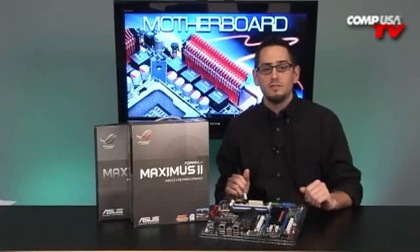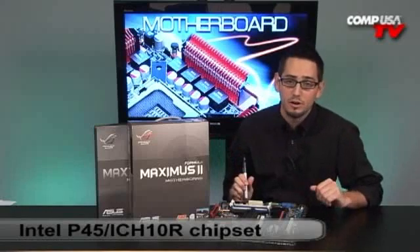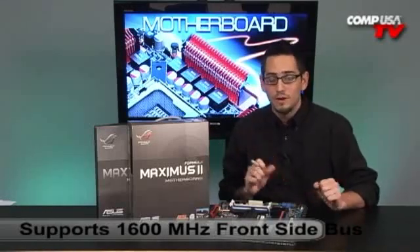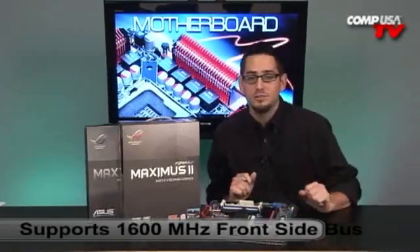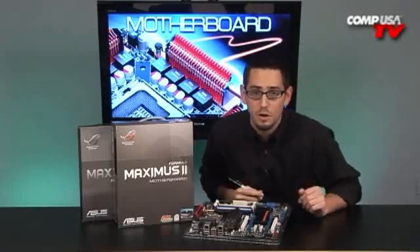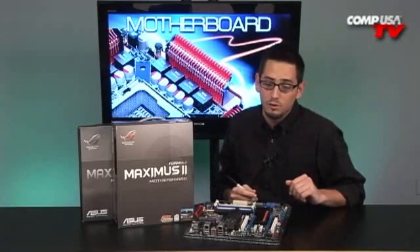Let's talk about some of the specs. P45 supports up to 1600 megahertz front side bus and beyond. If you want to run at native frequencies, you can use the QX9770, the fastest processor on the market right now for gaming enthusiast boards. But if you're going to overclock, you can go above that — from 1333 you can get to 1600 and plus, and I'm pretty sure this board will get you all the way up to 2,000 megahertz front side bus.